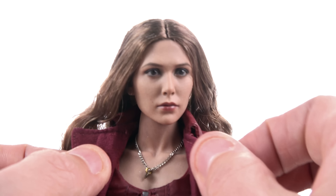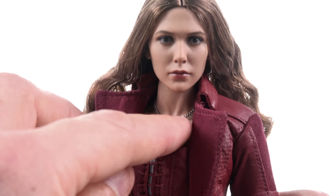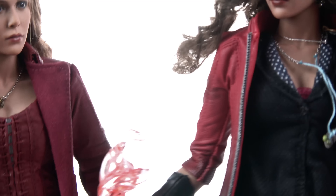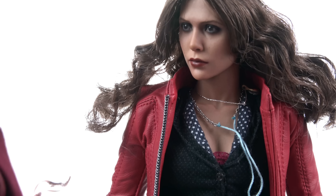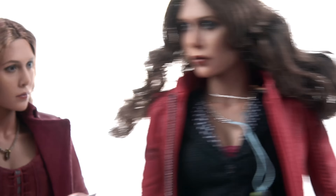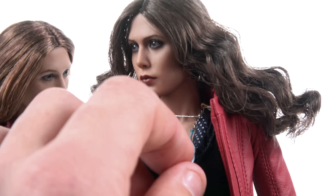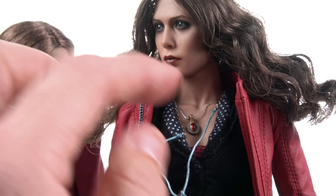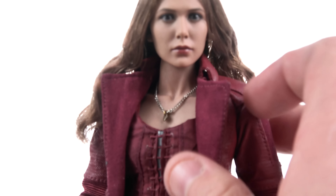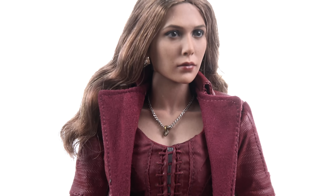She also comes with another accessory I should mention — an actual metal chain necklace. With the previous version, the necklaces were cloth or rope, so they were always kind of flopping all over the place and not really looking natural on the body. What I love about the metal chain is that especially around the clavicle, you can see how it drapes over it with a much more natural look. That's a huge improvement over the necklaces she previously came with.